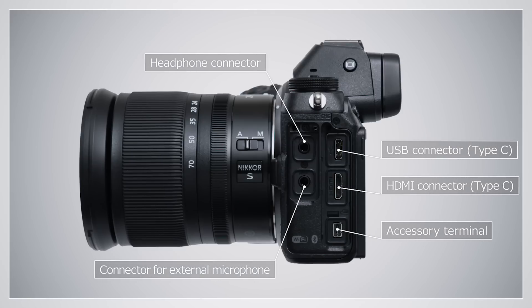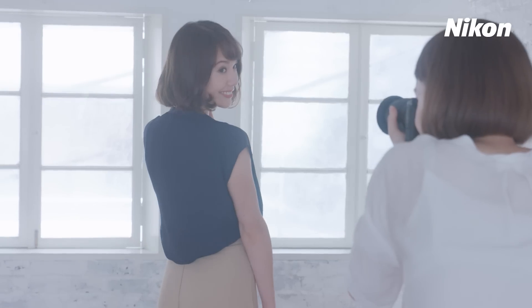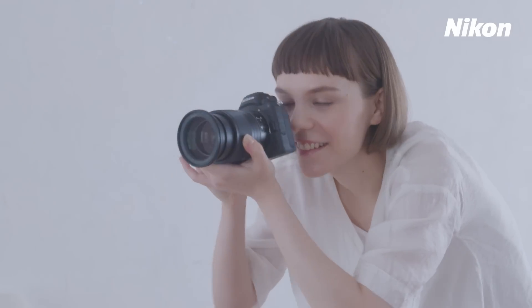Connectors are located on the side of the camera.